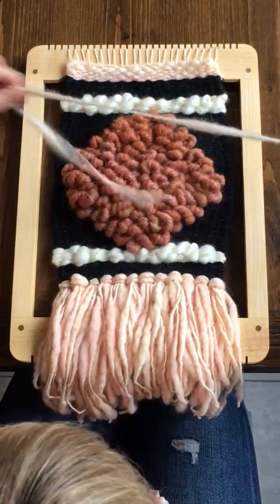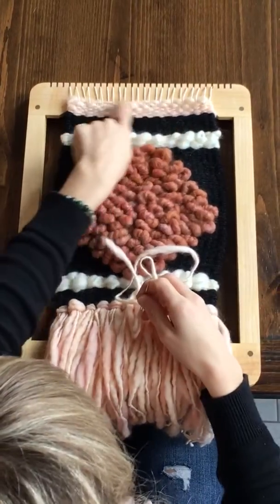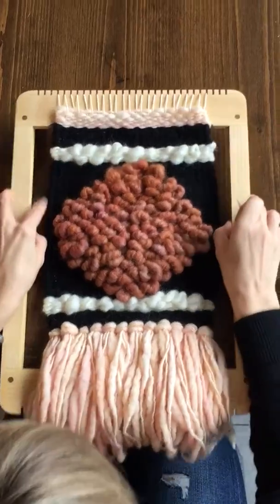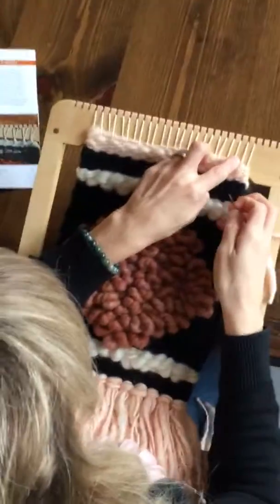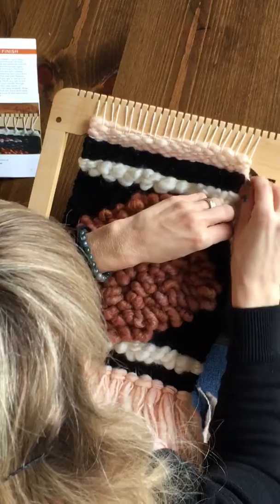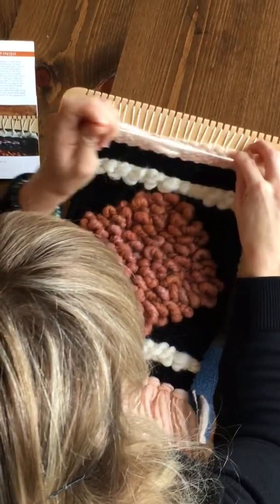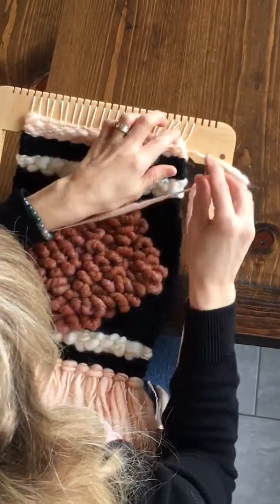To do the hem stitch, thread some yarn — the same yarn that you ended with in your tapestry — and go from back to the front a couple of rows down to the left of a pair of warp threads. Pull that through and leave a small tail to weave in later.